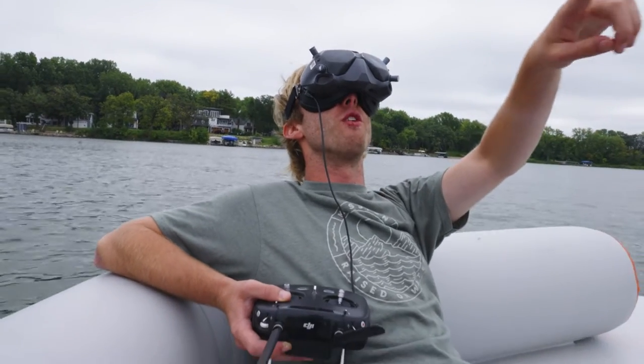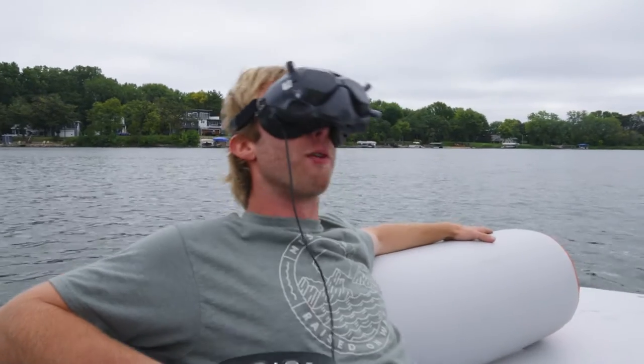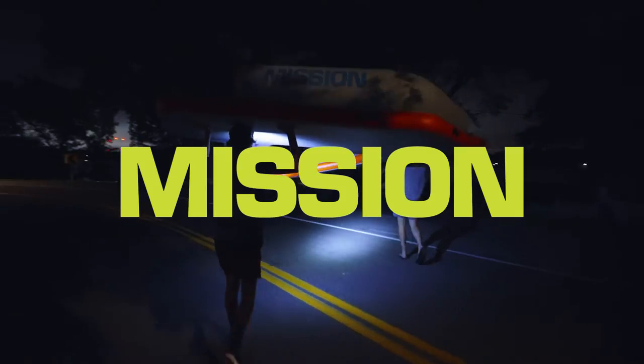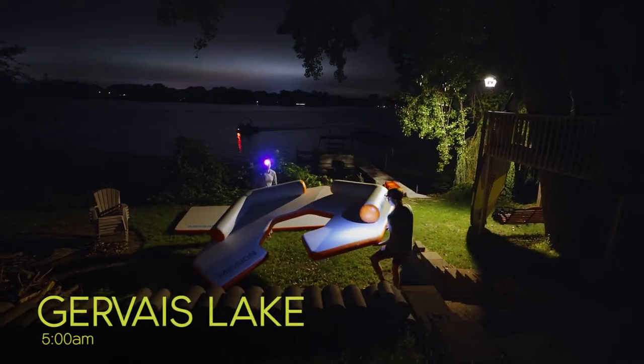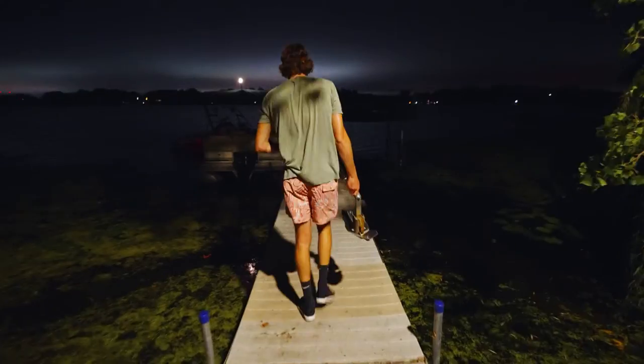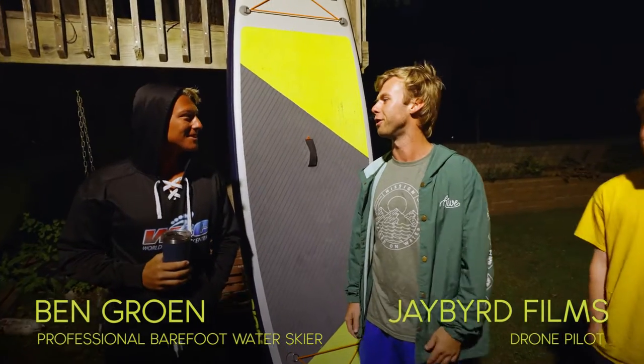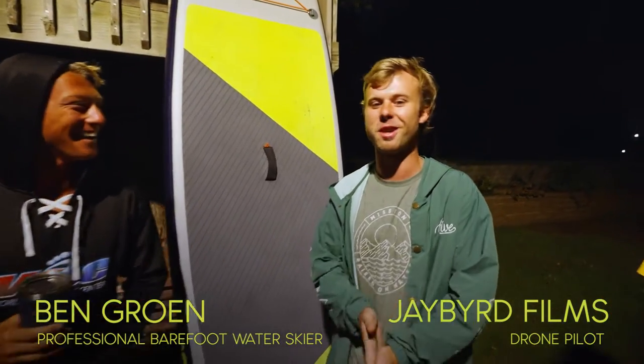They're feeding the drone a beef stick right now on board. We got like seven different kinds of drones here pretty much — it should be cool. I'm doing awesome, nice to meet you. Yeah, you rock and roll, absolutely.